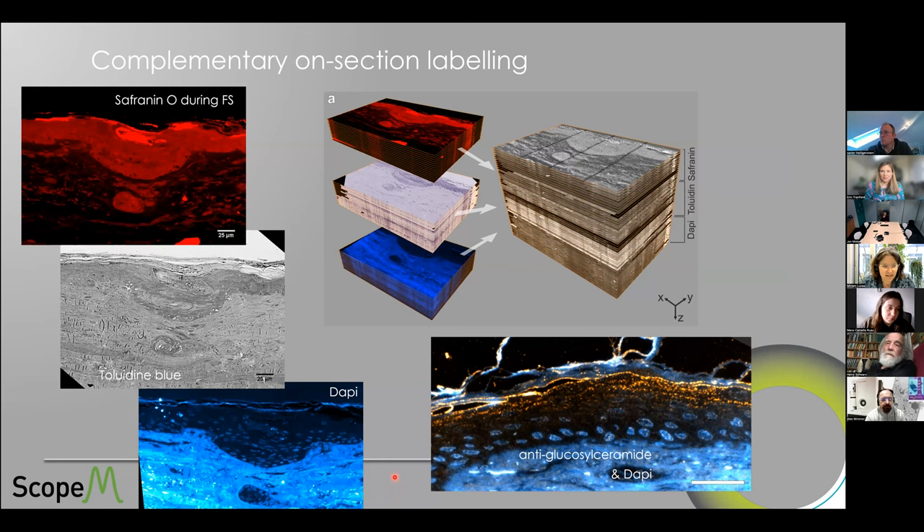Some human skin again — and I can share that it was actually Xavier's own skin he supplied when we didn't have a supply of skin samples here in Zurich. This is high-pressure frozen, freeze-substituted in the presence of Safranin O. We don't see many details, but we were able to target the sweat gland in this case. For sections of these samples, we can still add complementary on-section labeling like toluidine blue, DAPI — which works nicely on HM20 sections — or even antibody labeling.